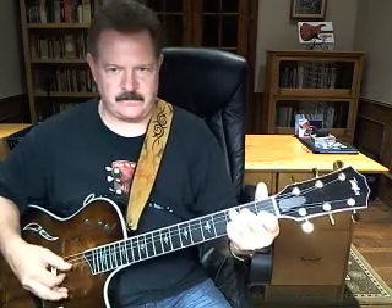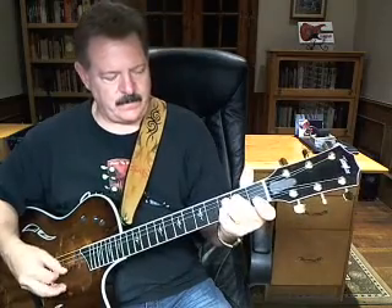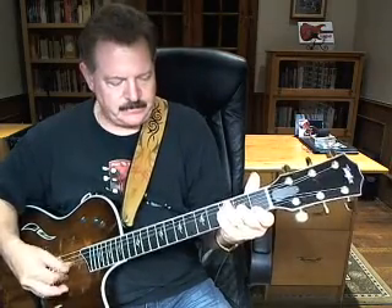Then go back to that C chord again. This is a little bit different pattern. G — it's all the same pattern in there, it's just how you're coming into the C and the G. So let's try that again — I'm going to do it slow for you. This starts off on a C, F, C, G, walk, C, F, C, G, C.